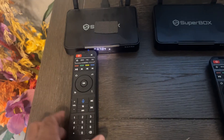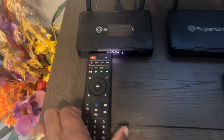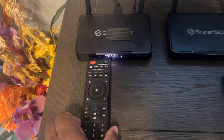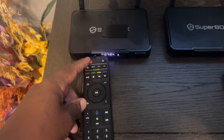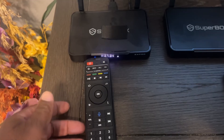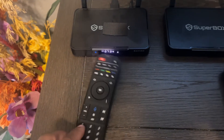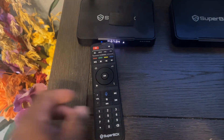I tried some of the things they had on YouTube to get the remote working — taking off the back, removing the batteries, and holding down the power button to drain the charge on the board inside. Then pressing all the buttons to make sure none of them are sticking, and putting the batteries back in. That didn't work.